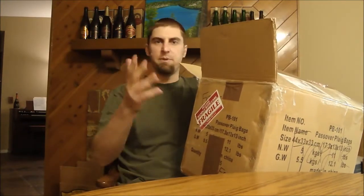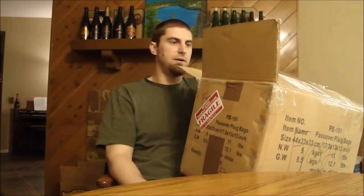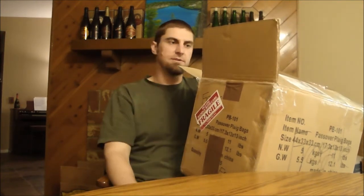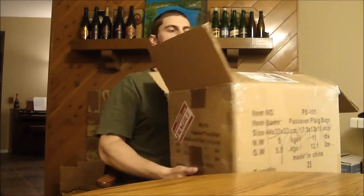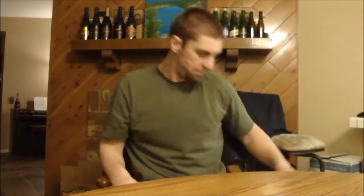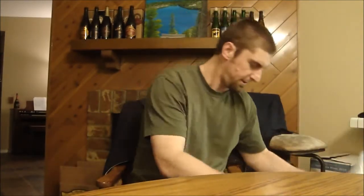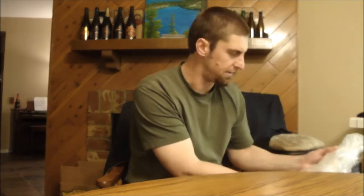Hey BeerTubers, Ryan here. Back with another beer mail — this will be part two after the one I got from Jim in Michigan. This is from Barry's brother. Remember Barry T. Salts on YouTube? His brother Jonathan sent me out a box of beers. It's been a long in-the-works trade, and it finally happened — got a nice big box of beer from him. I think I know most of the beers that are in here, so let's get the first one open.